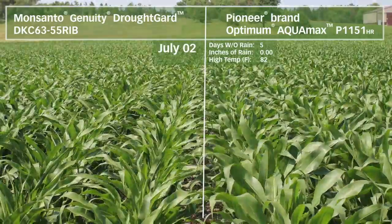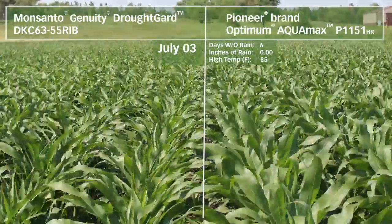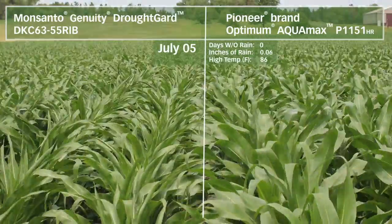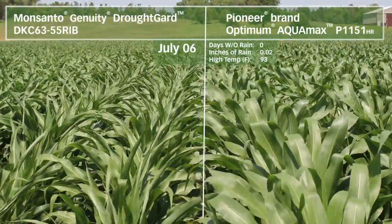One of the native traits built into the Optimum Aquamax products is what we call the slow wilting trait. You'll observe this in your fields and some side-by-sides versus other competitors. Typical hybrids in the afternoon when it's hot or dry will begin to roll the leaves to save water, to save transpiration.